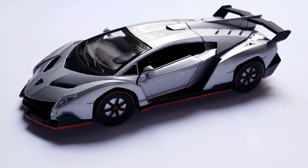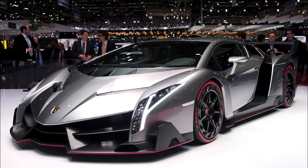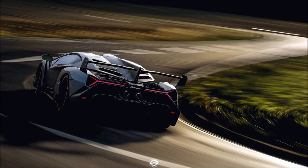2013 was Lamborghini's 50th anniversary and they wanted a special car to commemorate it. The Veneno ended up being one of the most expensive cars ever made, with a price tag of 4 million US dollars. They made five coupes, of which one was the prototype, one went to the museum, and three went to customers.